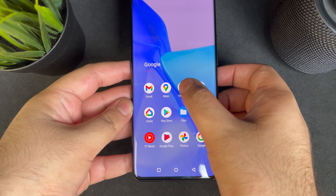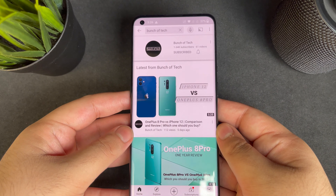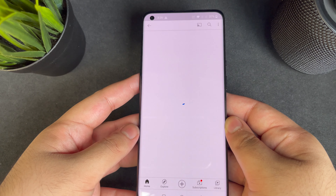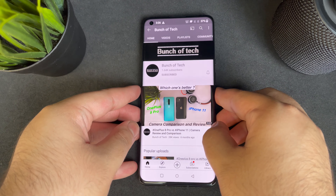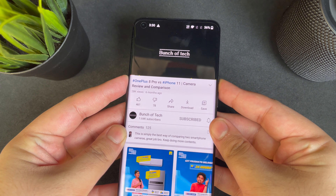The phone has a dual speaker setup — a front-firing earpiece and a bottom-firing speaker. I'll keep quiet so you can hear the speakers.